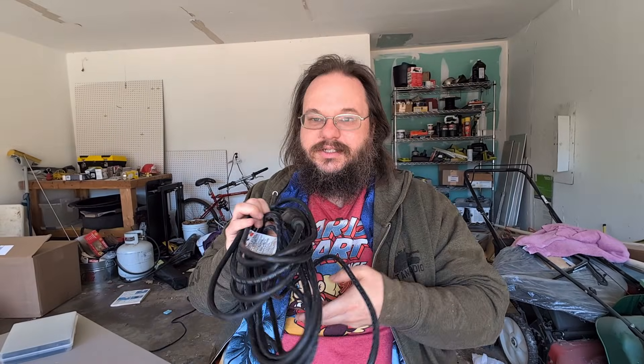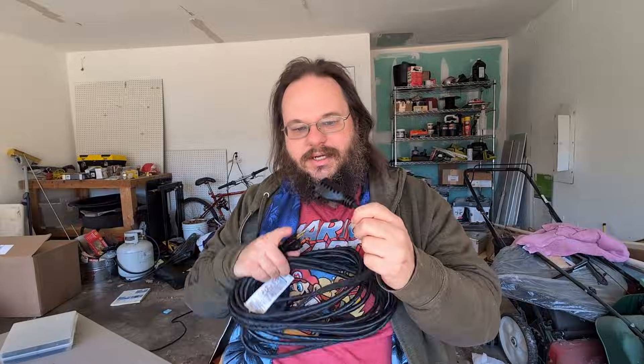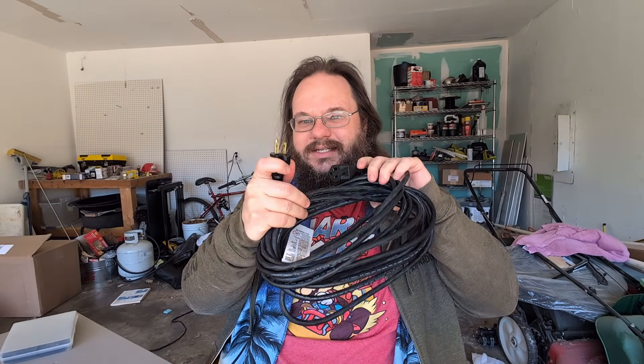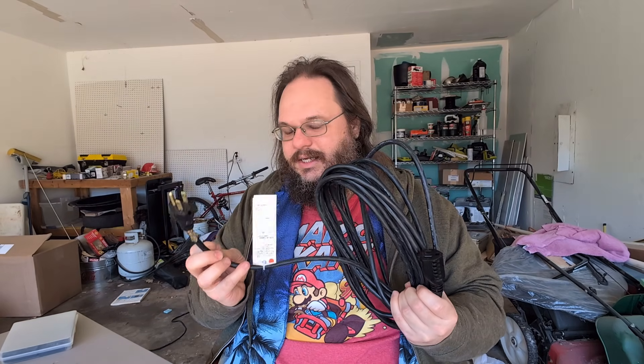I have two 25-foot cables. My plan is to take this cable — let's use this one since it's already open — and cut the ends off one of them. I'm thinking we want to keep the female end for the main section of the dipole because it's clean, elements can't get in, and it keeps things tidy. This will be the receiving end, and the other end is where we'll plug in the element extension from 17 meters to 20 meters. I'm going to cut one foot off each end, then take the rest and solder it back on to get that 20-meter extension.